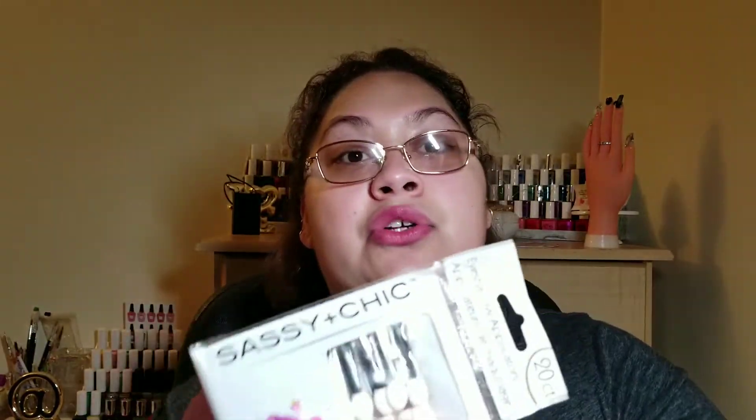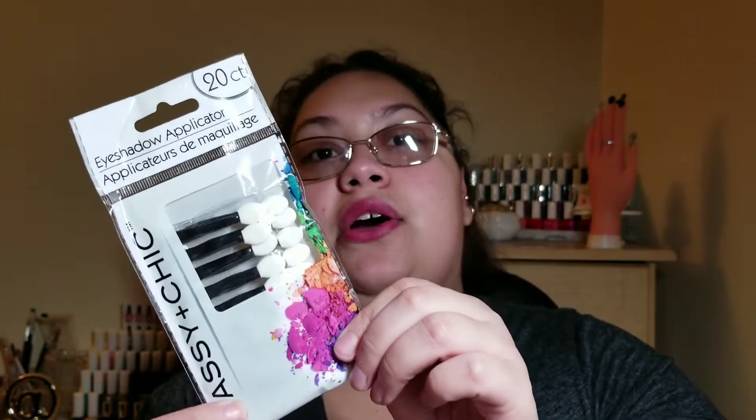That's the end of part one! Welcome back — I'm continuing with part two of the nail haul, so let's get right into it. Starting with these 20-count eyeshadow applicators from Sassy and Chic — I got these from Dollar Tree — and this is for my nail area to apply chrome on the nails.